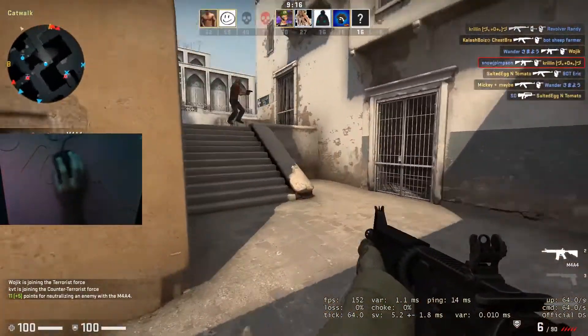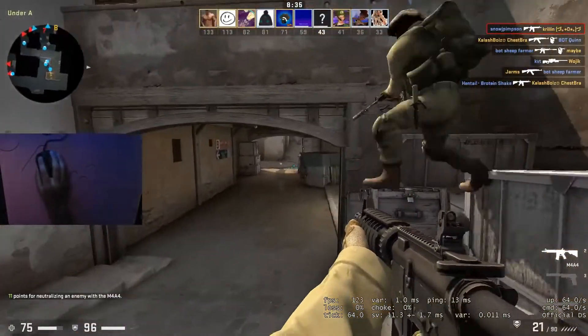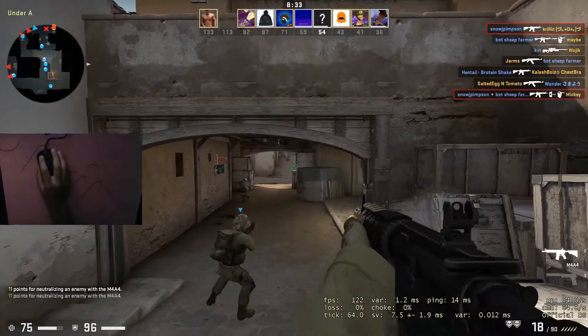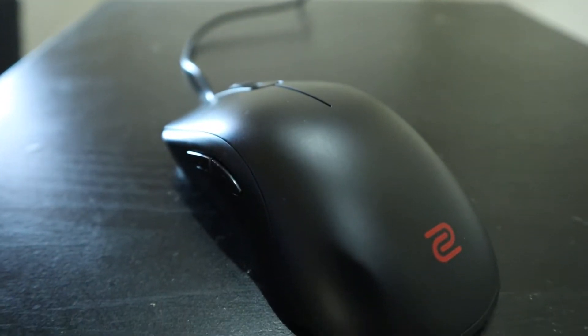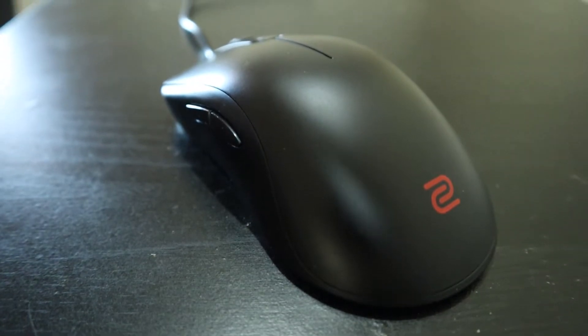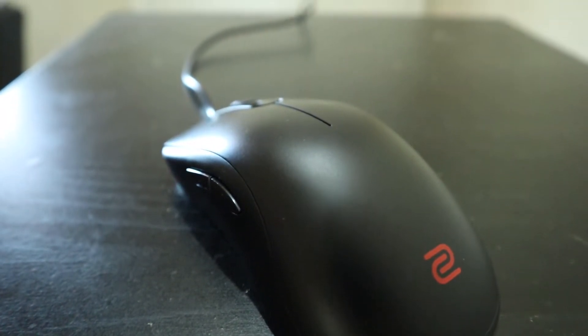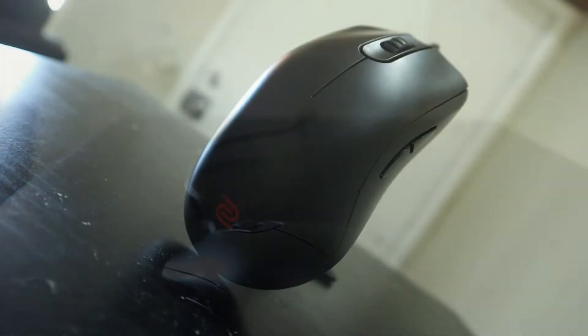It's also listed as an extra large version in the FK series, but after having used this mouse for over three days straight, if you have medium to large size hands it should work out just fine. The FK1 Plus really latches on to people who like their mice with a little bit more weight. I personally am not a fan because I feel like I have less control when gaming, so I probably wouldn't recommend this to gamers who prefer lightweight mice.